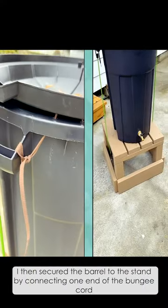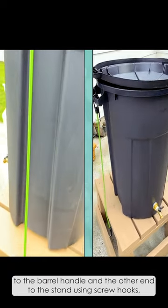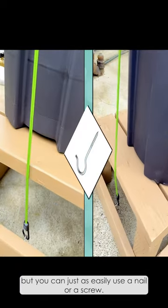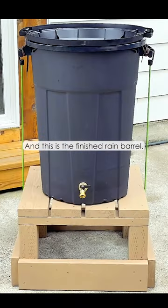I then secured the barrel to the stand by connecting one end of the bungee cord to the barrel handle and the other end to the stand using screw hooks, but you can just as easily use a nail or a screw. And this is the finished rain barrel.